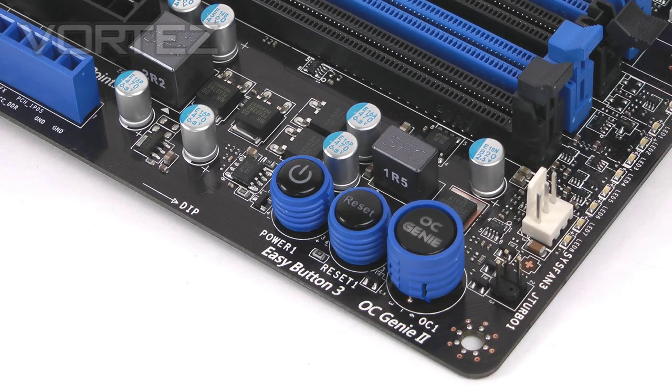In the corner we've got three buttons: power, reset, and OC Genie 2. With OC Genie 2, you press that button and in a matter of seconds you can jump to an overclock. The idea is you go into the BIOS, find the OC Genie section, customise your frequency and voltage, save that to the BIOS, jump into Windows, and pressing that button instantly takes you to that overclock in seconds.